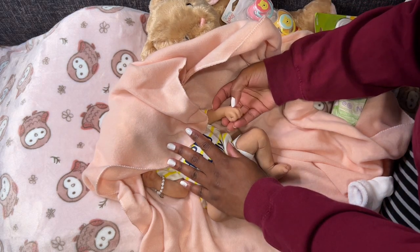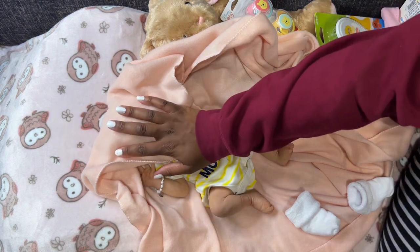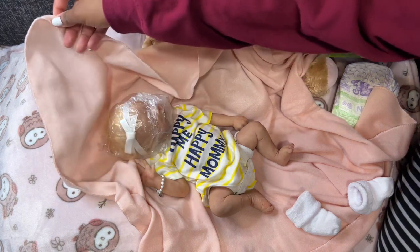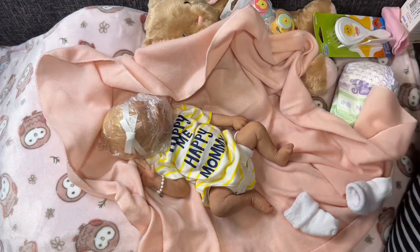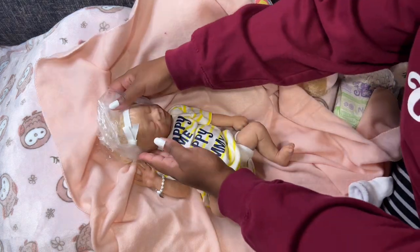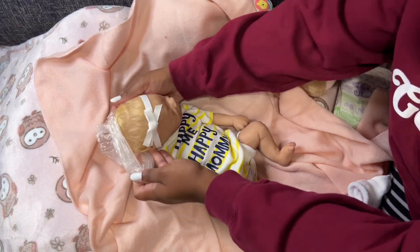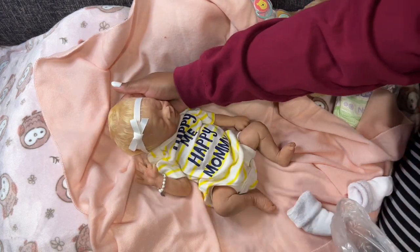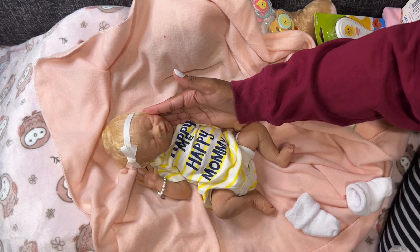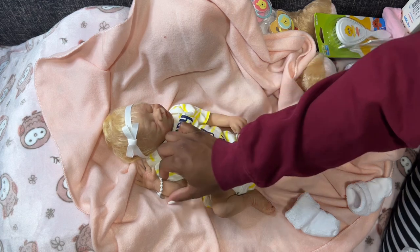Look at the baby, she feels so real. Moment of truth you guys, moment of truth. Oh my gosh, she's so cute. Oh my gosh you guys, do you see this beauty? She is perfect.